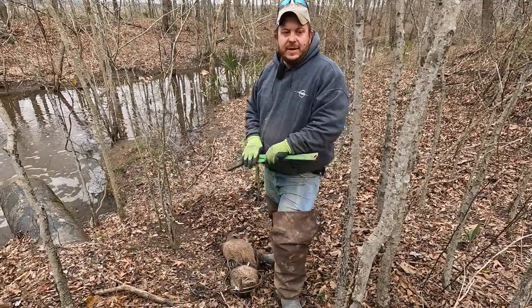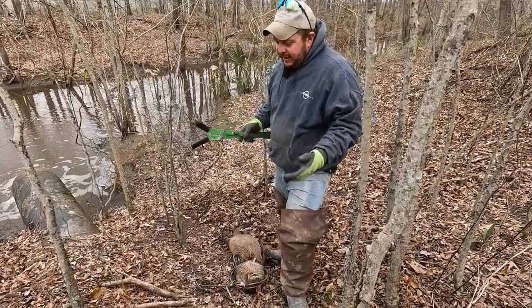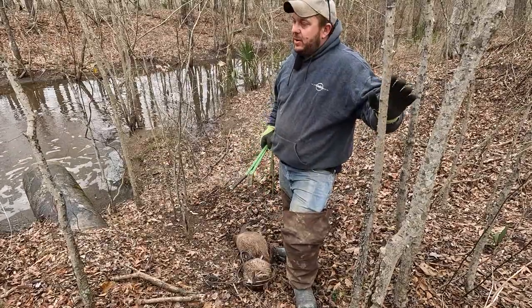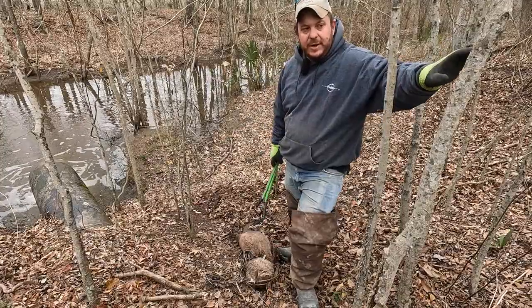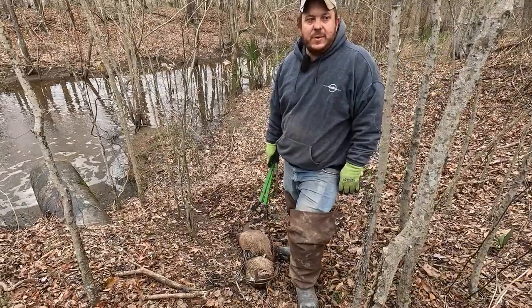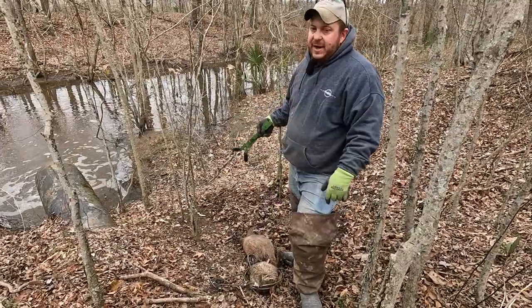Hey guys, we're out on the line today here in northern Louisiana and I got me a really nice male otter this morning. We're set up on a crossover — a big drainage ditch, a big duck pond or duck hole over here. Duck season's over and they're going to get this planted in rice, probably within the next few weeks the way things are going down here.